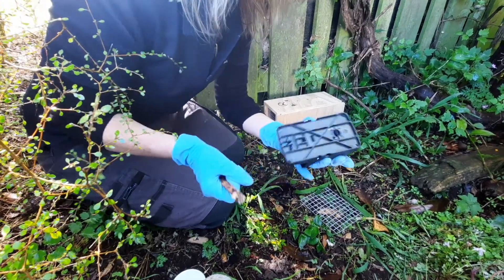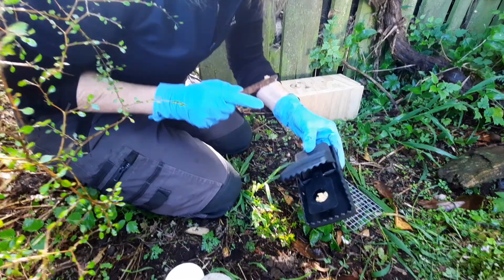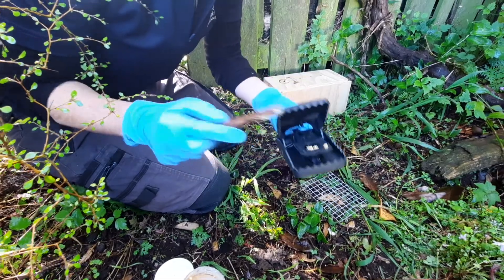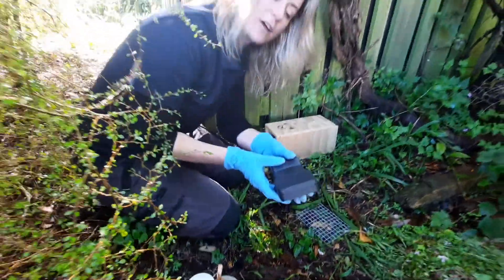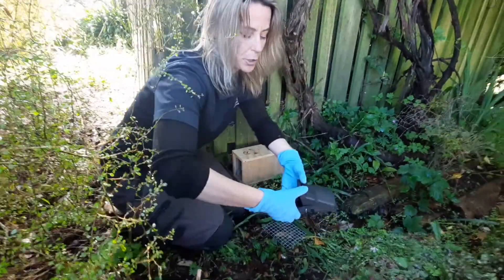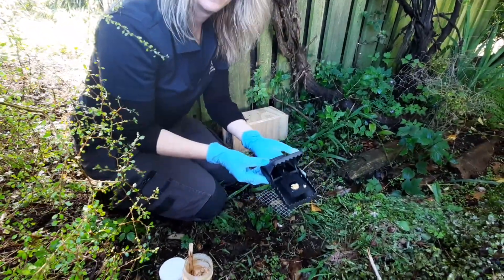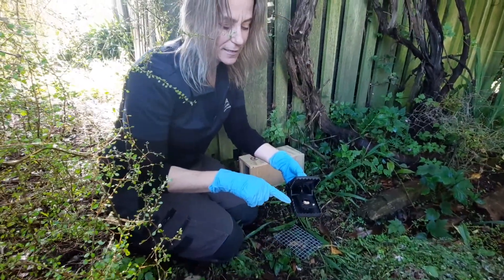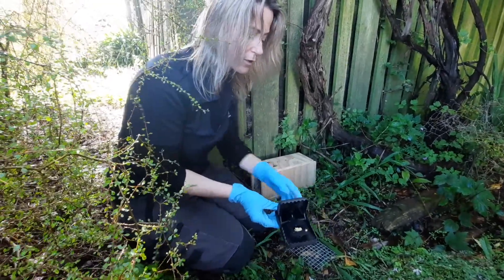Grab a nice knob of peanut butter, fill up the little plug like that, and then just pop it back in and turn it around to lock it in. When you open up your trap it's all nicely set — no fingers, no chance that you could get yourself snapped at all. To set the trap, you just push the ends of the trap back until you hear it click, and then it's set.